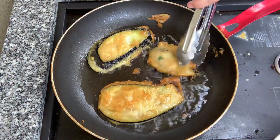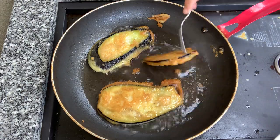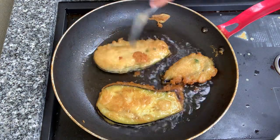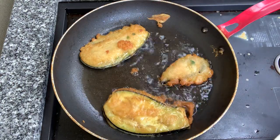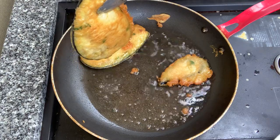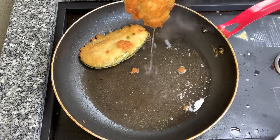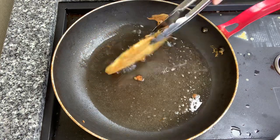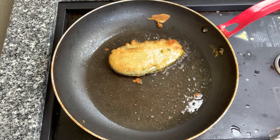Absolutely wonderful. Gives it a wonderful colour. Nearly ready — a little bit longer. That one's ready. I'll turn it off and let it just sit there for a minute.